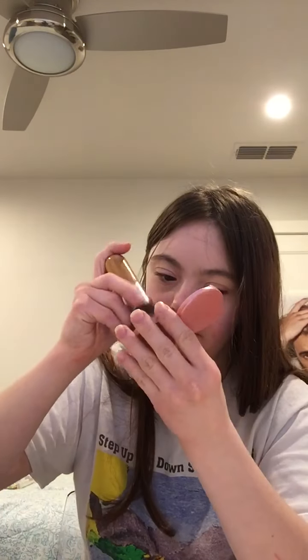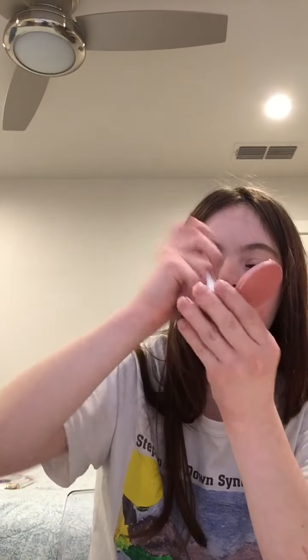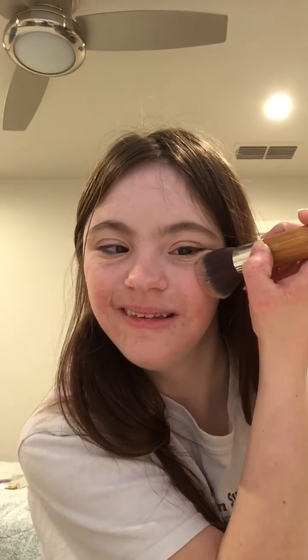So that's the highlight done, and I'm going to move on. I just got a palette that I'm applying to the apples of my cheeks. That's all for the face, and then for the eyes...